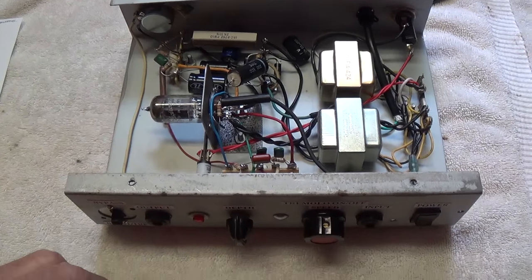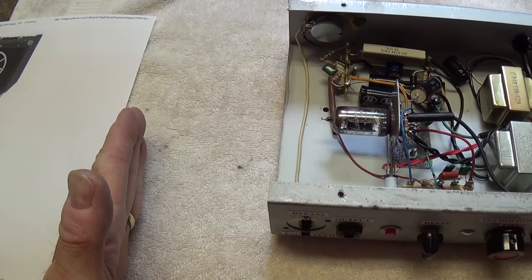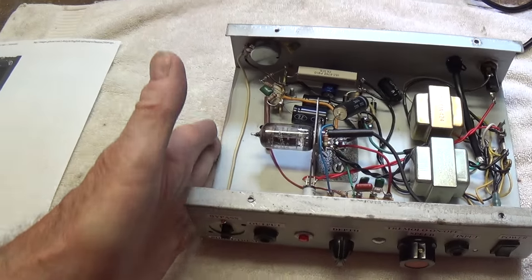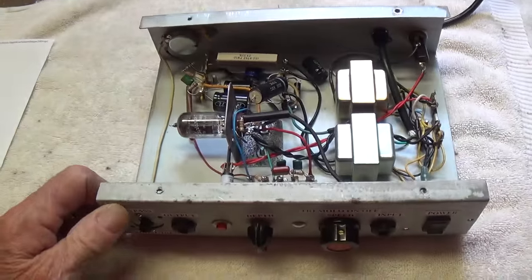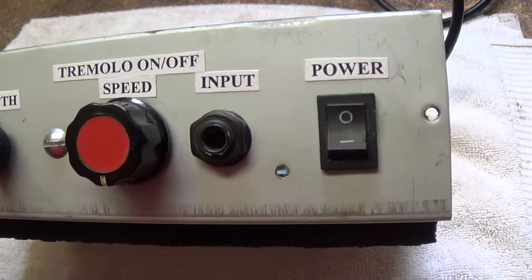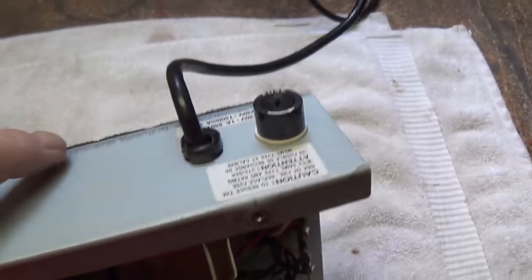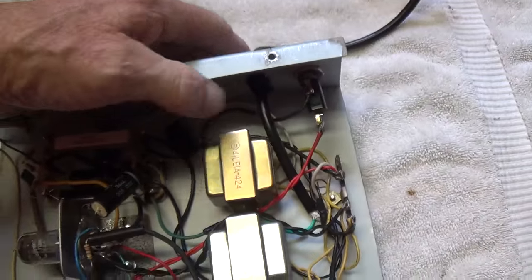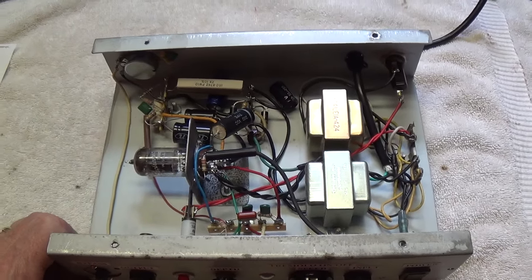Later, when I wanted to make the tremolo boost, I dragged out the chassis—which was longer—figured out my layout, and then used a bandsaw and cut off the excess. So that's where this came from: I got the chassis, the power switch, the input jacks on the back, the three-wire power cord, the strain relief, and the fuse holder, with about $45 in my pocket. Pretty good deal so far.